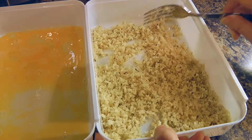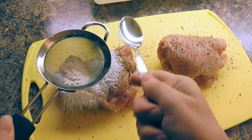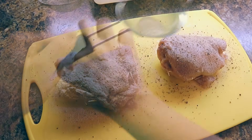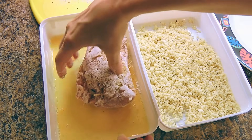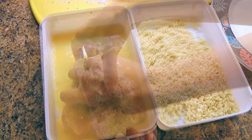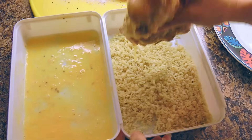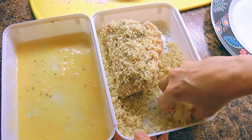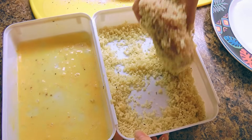Now we're ready for the breading process. Using a small sieve, sprinkle the flour mixture by gently tapping on the side until the chicken breasts are well coated, turning the pieces as we go. Then dip the chicken in the beaten egg until very well coated, and transfer into the panko mixture, making sure the entire piece is covered. Gently press on it so the mixture adheres better — we want our chicken nice and crispy outside!